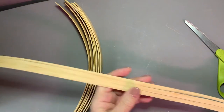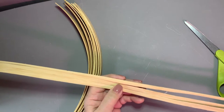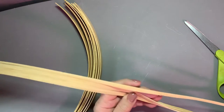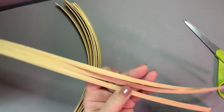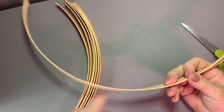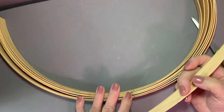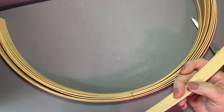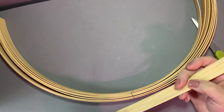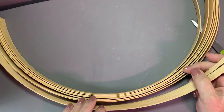We need an odd number to get our weave to work properly, so I've split this one three ways after marking the centers. Centers are very important to mark, especially on a round basket. Once you get this started, you don't have any wiggle room because you have to hold on to these things.